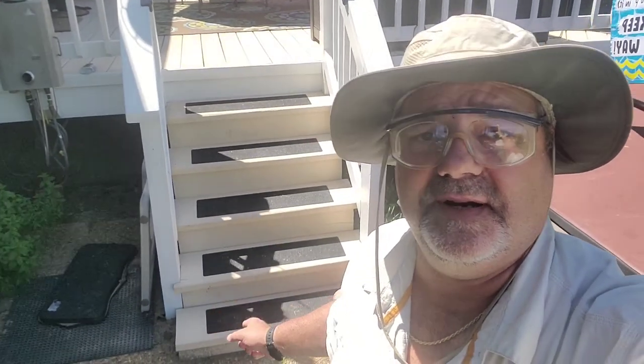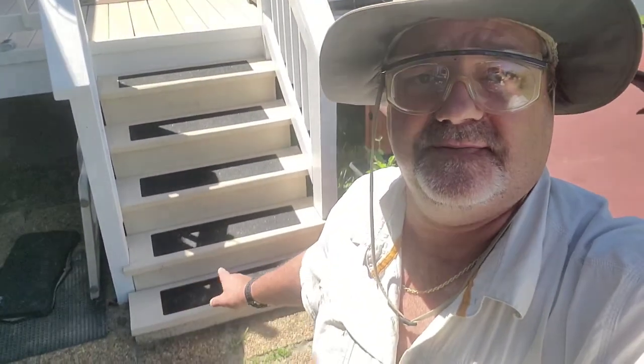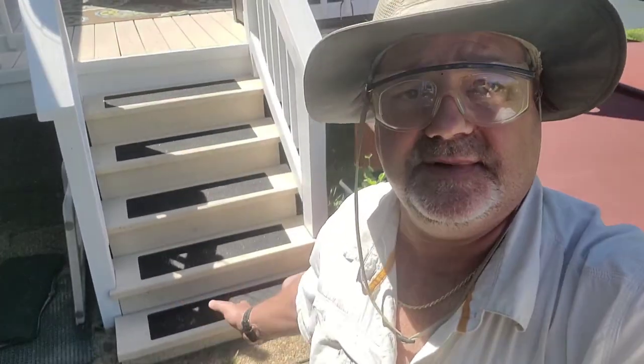Hey folks, how you doing? Today we're going to be doing a video on putting stair treads down for traction. Even though the deck is painted and has grit in it, it's still kind of slippery. Any kind of paint on decks will be slippery, so my recommendation is to put stair treads down for traction when going up and down.